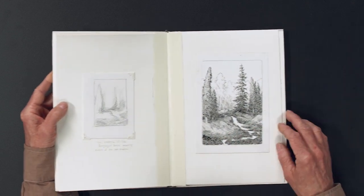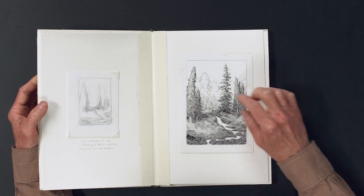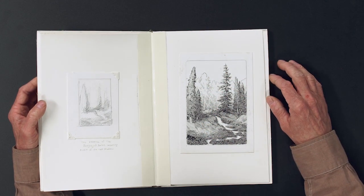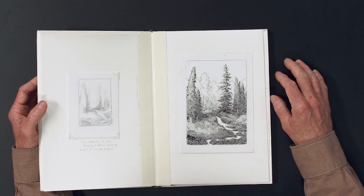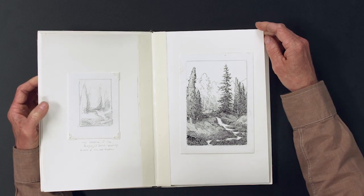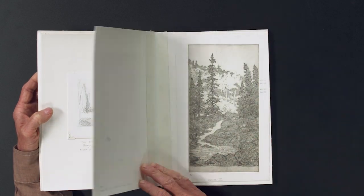From there I did a more elaborate pen drawing and began working into the background a bit more to see if I could resolve how the background trees are going to come about. But I still hadn't quite figured it out — I think it was just time to jump in and figure it out as I went. So then I began working on a copper plate.